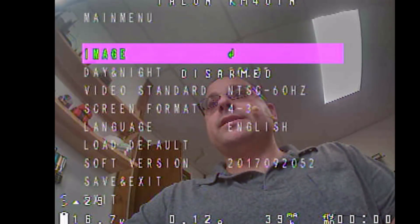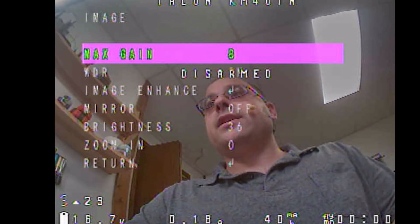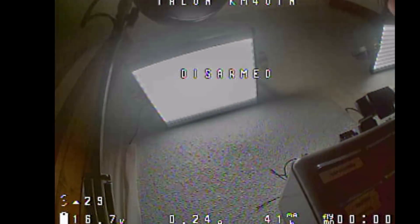The fix for that is to go into Image and turn down the max gain. That will make it less sensitive in low light, but also less likely to do that. Let's just turn it down and this will change — yeah, see, that's much better. Turning the max gain down is pretty quick, and again this is a worst-case scenario, so that's something you can consider if you ever get this in flight.